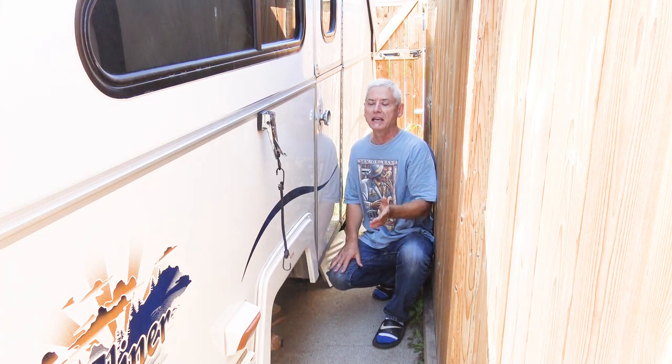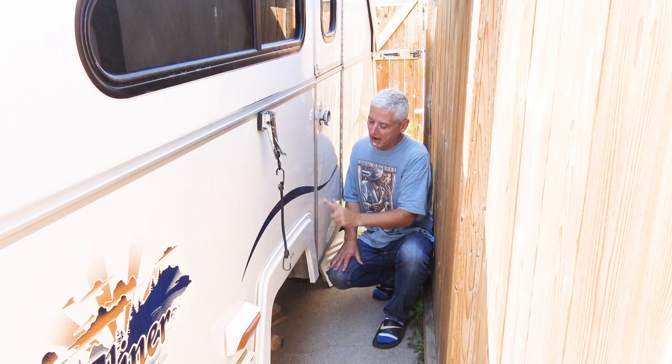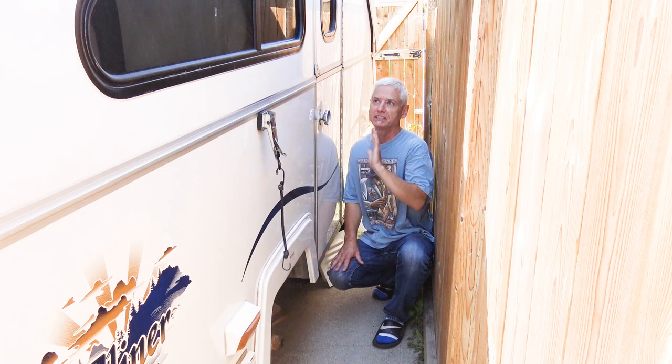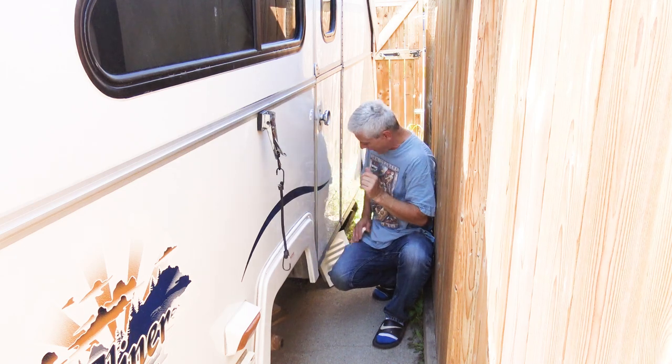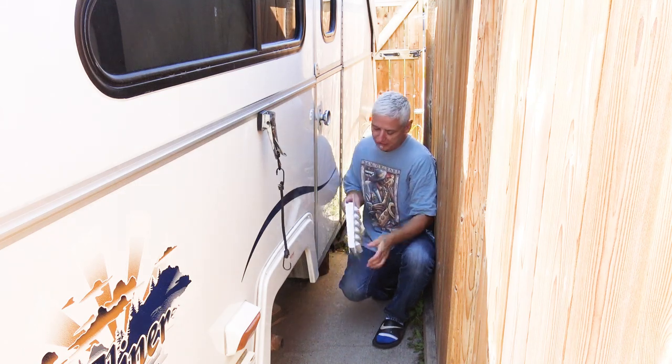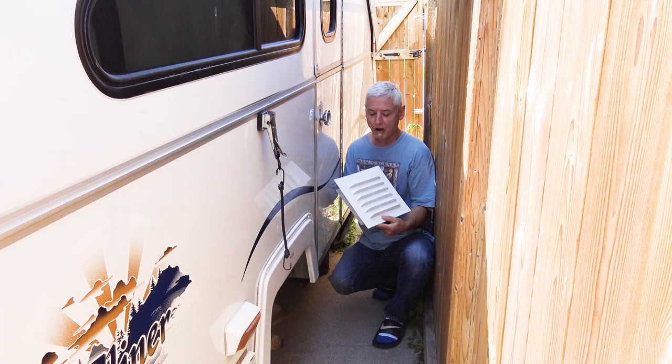The fans don't use much energy so I can keep them on all day, and with that in mind I can leave my trailer with the fans on. If I have a vent here I don't have to keep the windows open, so if it rains when I'm out I don't get wet. The kind of vent I've got is one where it slopes down - it's called a gable vent.